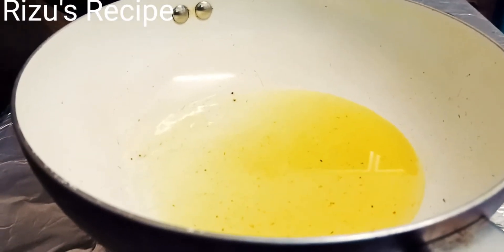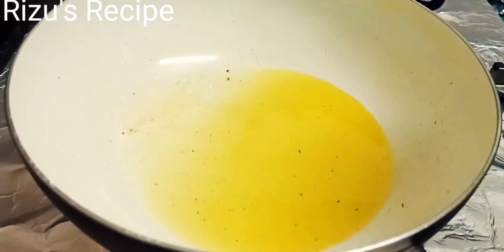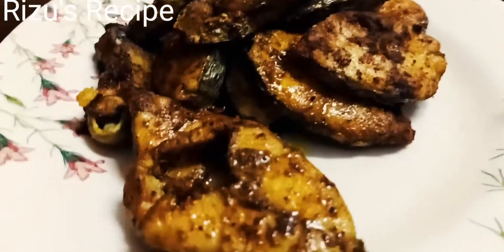Now I am going to put the meat in the pan. I am not going to waste any time — I am going to fry it.